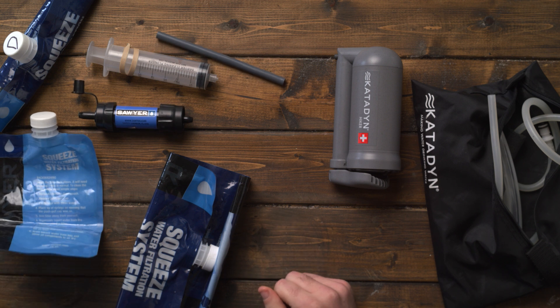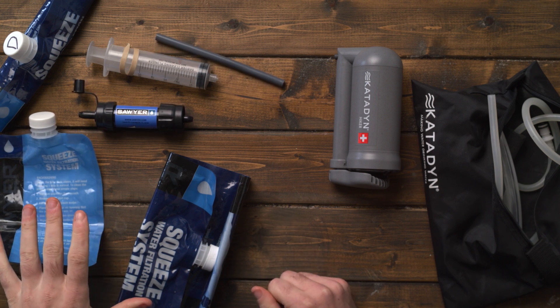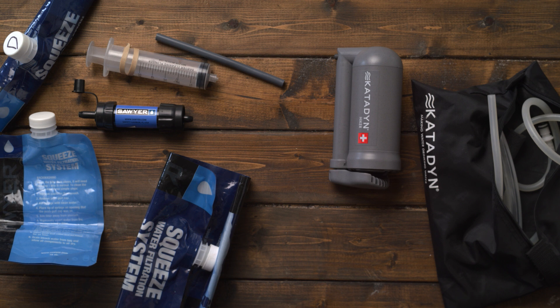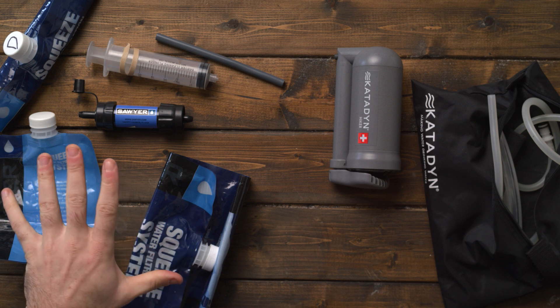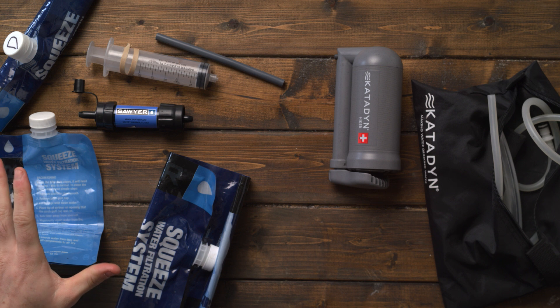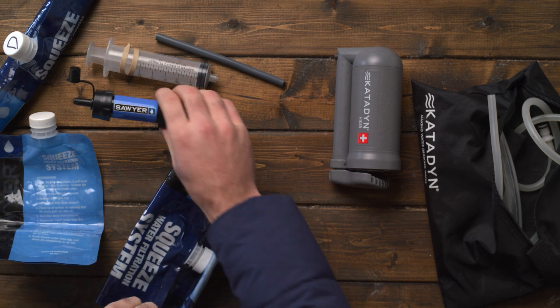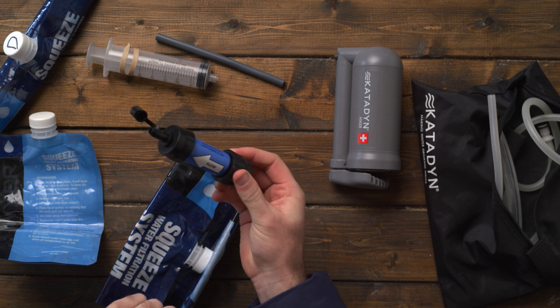The downside of the Sawyer Squeeze system — the Mini, and I've seen people with the larger Pro version — is that if you're doing extended hiking or extended backcountry camping over several days where you need quite a bit of water, this is not the most ideal product because it takes so long to filter through.